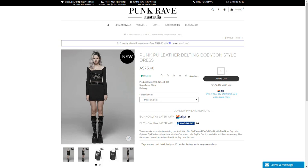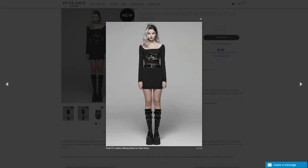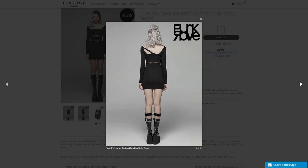So let's look at the Punk PU leather belting bodycon style dress — bit of a mouthful, but as you can see, it's a really interesting, tight-fitting, long-sleeved black dress. What really caught my eye was those buckled straps across the front. They're not really on the back though, which I think is good because that'll make it more comfortable to wear jackets over it.